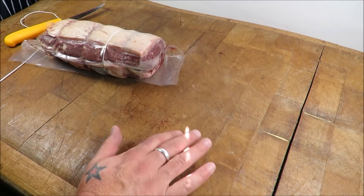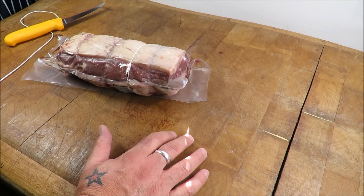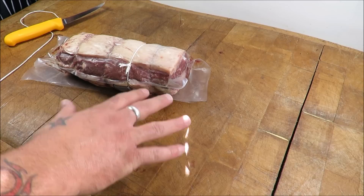Hi there my friends and welcome back to the Scott Reed Project. Today it's another little butchery masterclass — how to tie a butcher's knot, part two.